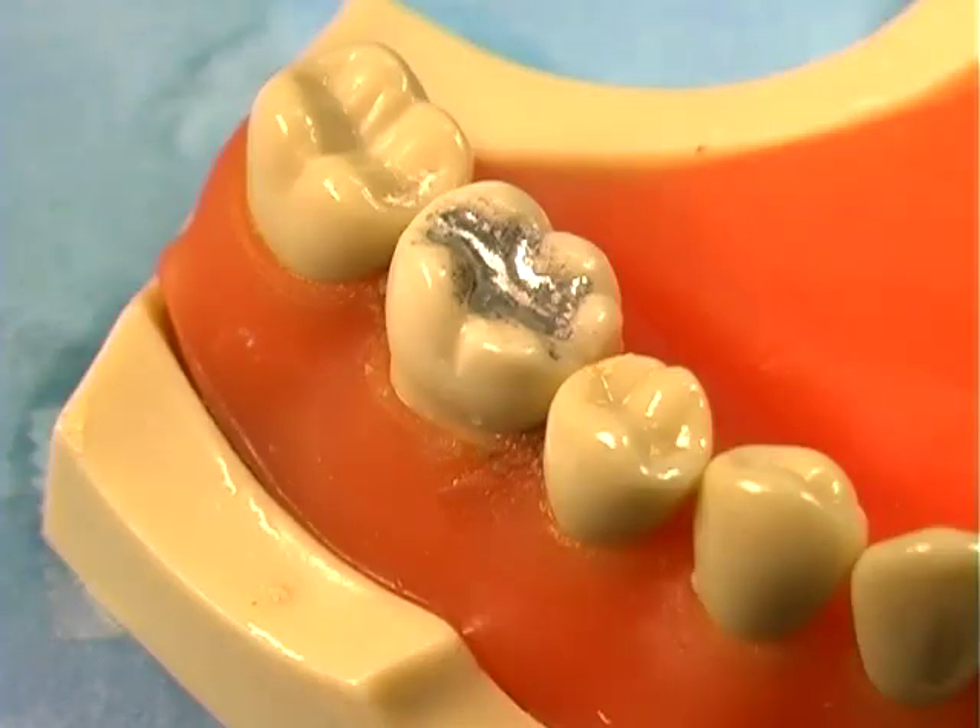The amalgam surface should be smooth, free of defects, and have a shiny appearance. There should be no voids or dull areas.